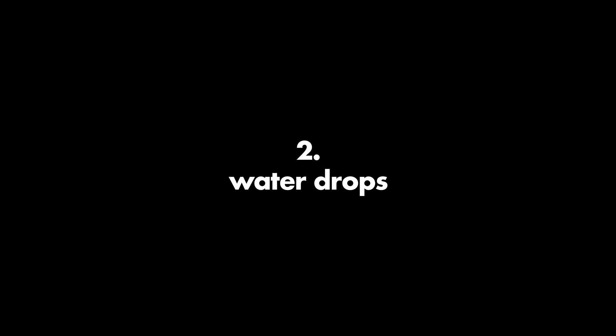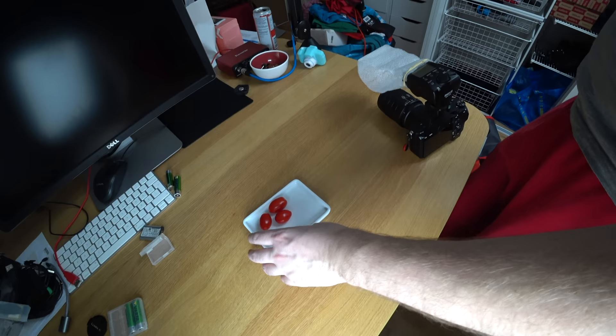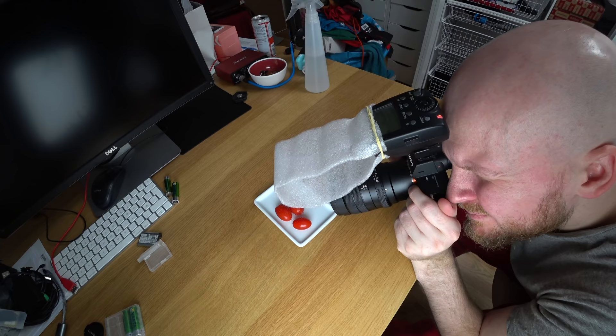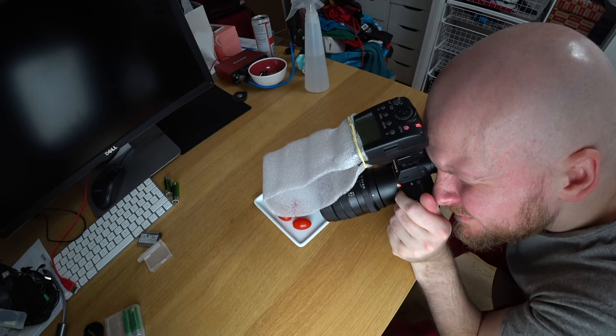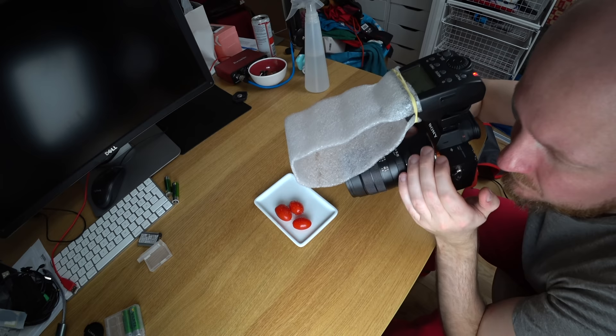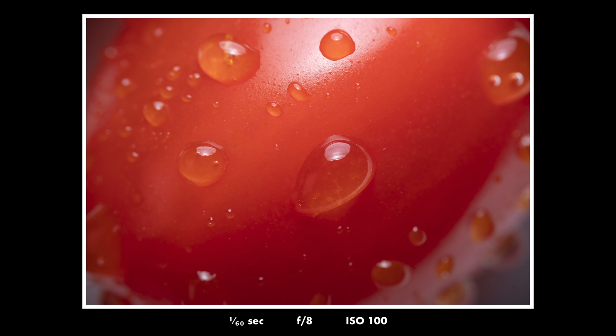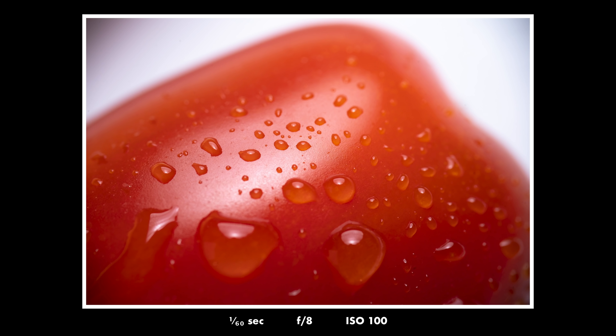Another thing to try is water drops. Basically anything you shoot with a macro lens will look a lot cooler and more beautiful with some water drops attached to it. So I tried shooting these baby tomatoes, sprayed some water on them, and then with my nice diffuser — which I'll talk more about at the end of this video — I took a few shots. I only spent like 10 seconds doing this and they look quite tasty. Now you understand why all these soda ads have lots of water drops all across the can — it just makes it look more tasty and more interesting.